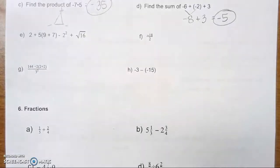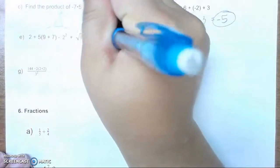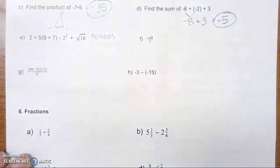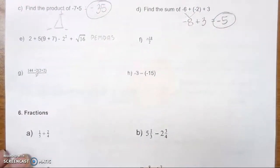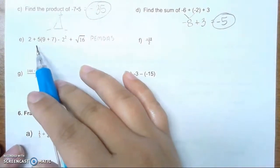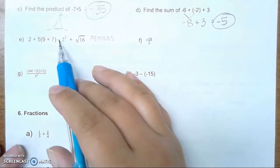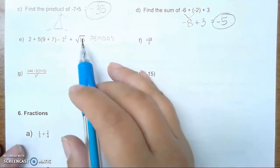Next, we are going to do E. E deals with remembering order of operations, or PEMDAS: parentheses, exponents, multiplication, division, adding, and subtracting. So here, we have 2 plus 5 times the quantity 9 plus 7, minus 2 squared, plus the square root of 16.